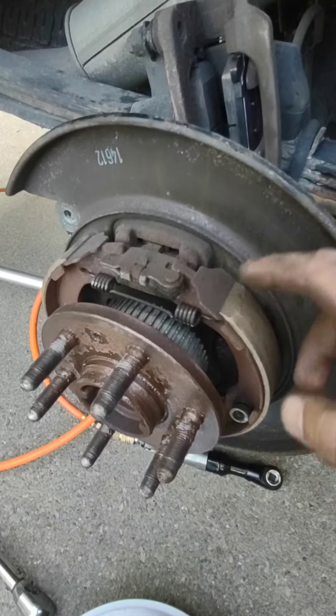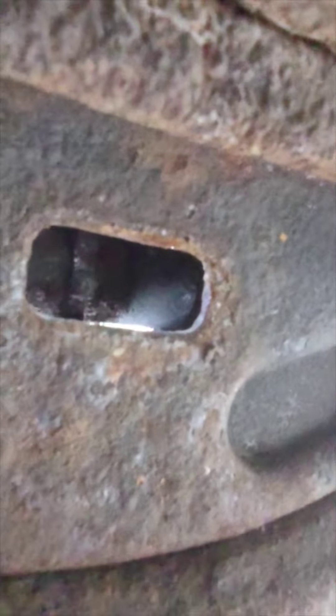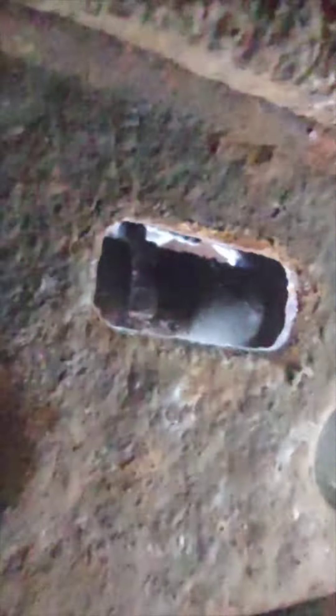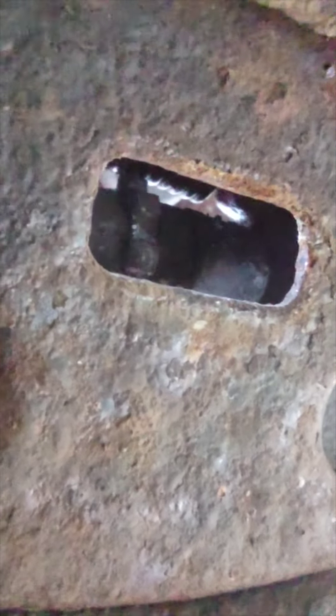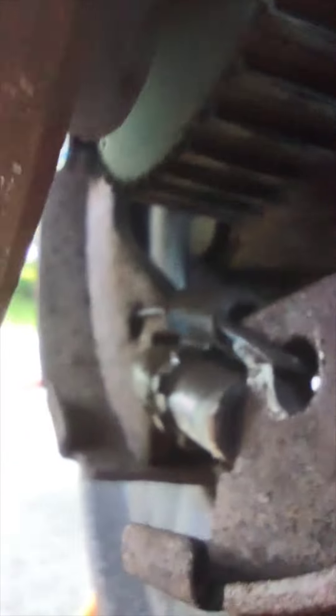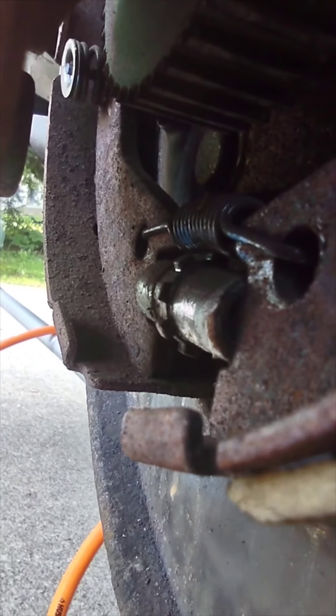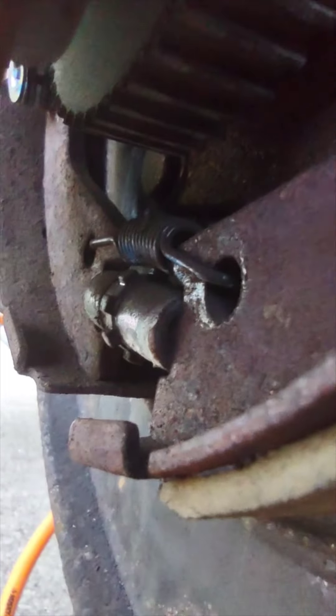We're looking on the back side of the brake, and this is where you're going to adjust. You can see there are little gears in here — right in here — and that's what we're going to hit with a screwdriver or a pry driver, whatever you want to use. Here's a better angle of it right there. That is what we're going to adjust to bring these pads in.